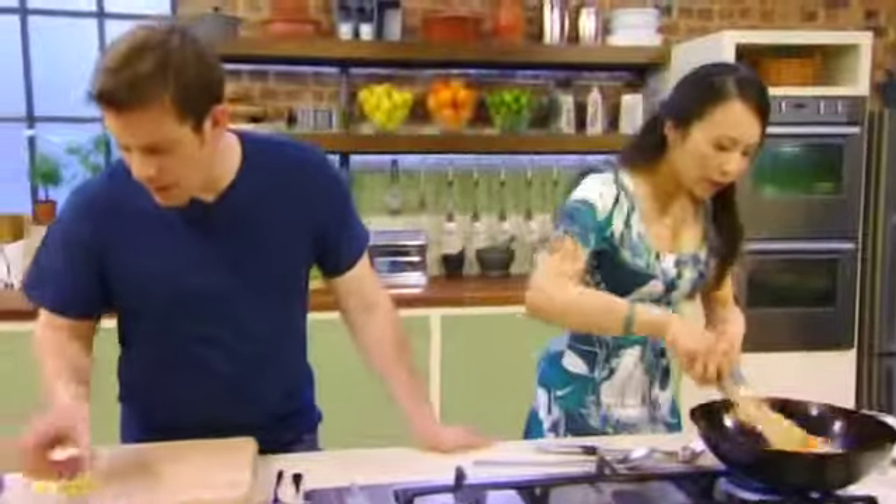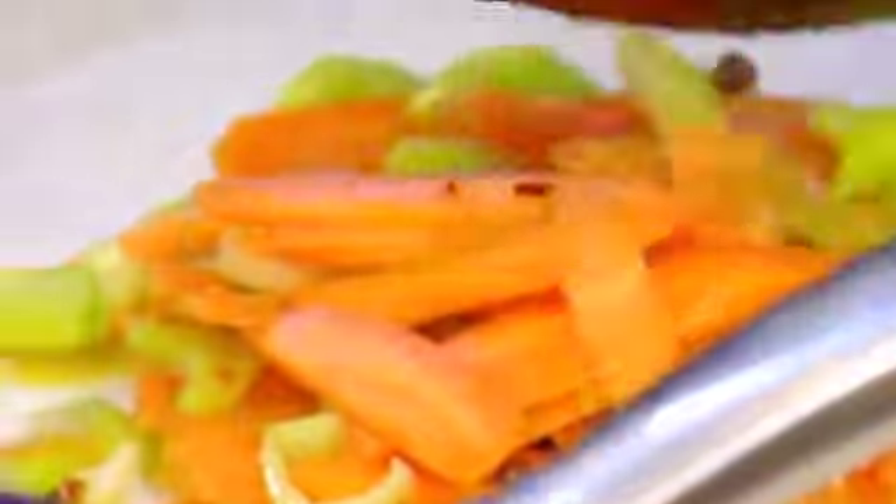In go the fermented beans, just to season the vegetables. That was quick — then cook that and put it on one side.